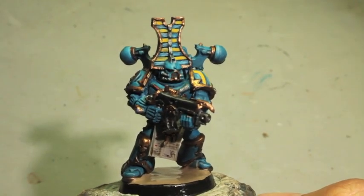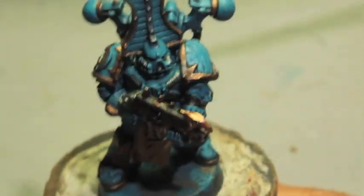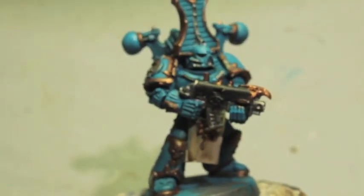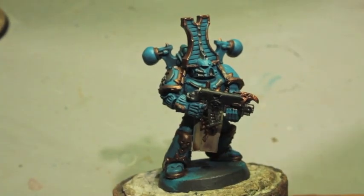Hope you guys enjoyed the video and we'll see you in the next one. Laters, players! Okay, welcome back to part two: How to Paint a Thousand Sons Chaos Space Marine.